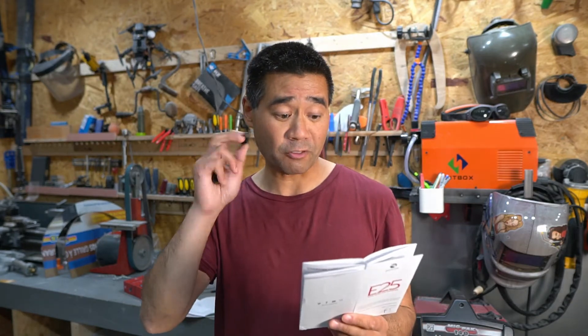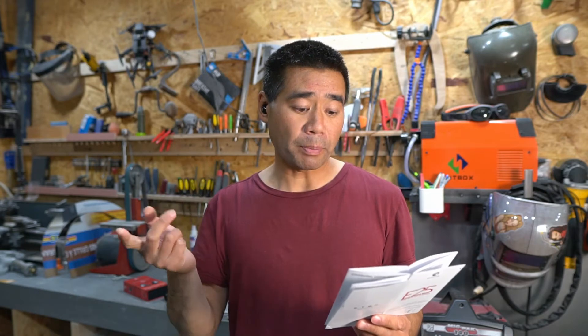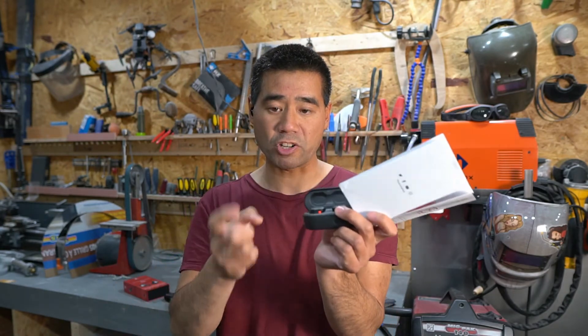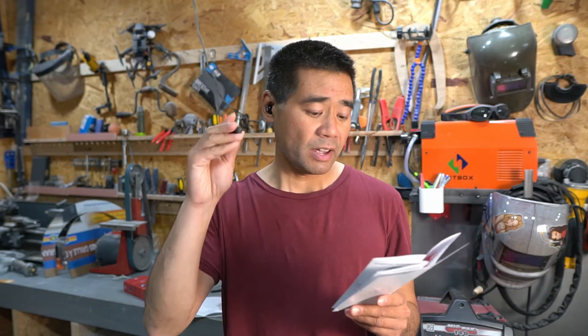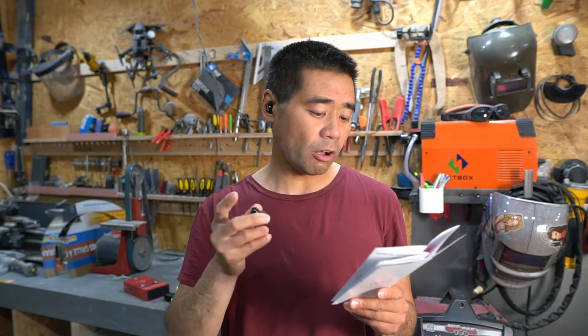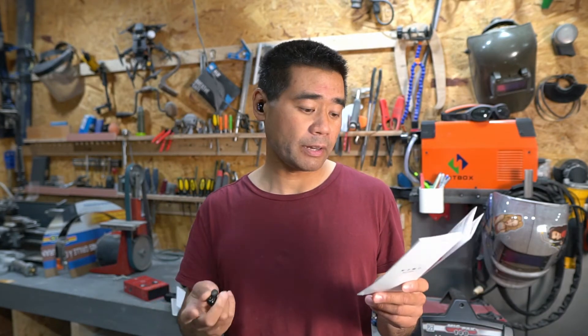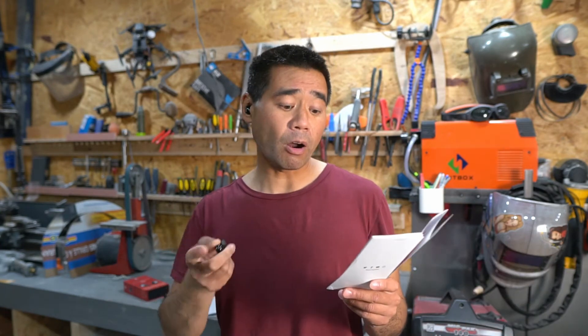Going over the controls quickly from the manual: press once to play or pause, or answer and end a call. The Raycons have tactile buttons — there's an actual feedback click when you push, which I like. Press twice for previous or next song depending on which earbud you press. Press three times for volume up or down. Hold for two seconds to power on and activate Siri, or to reject a call. Hold four seconds to power off.